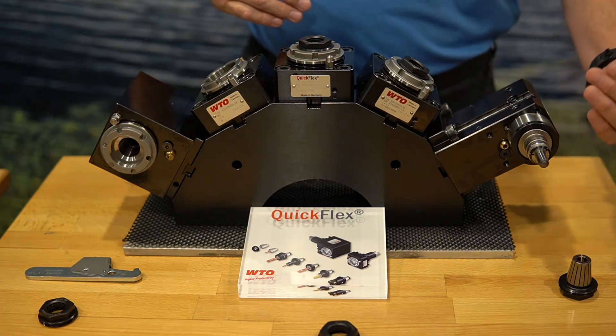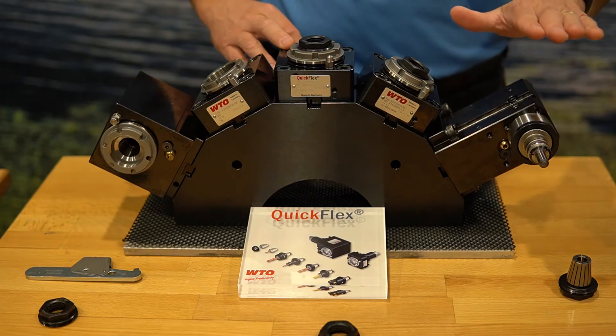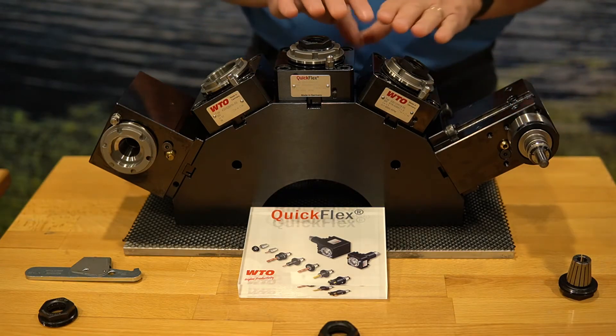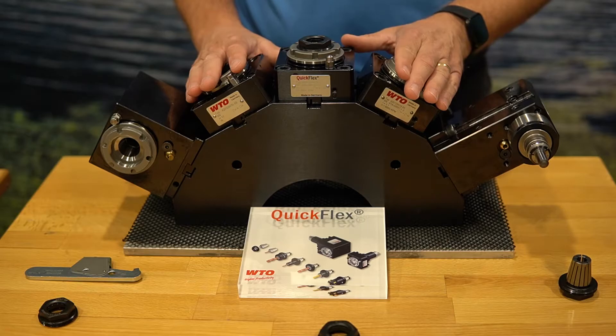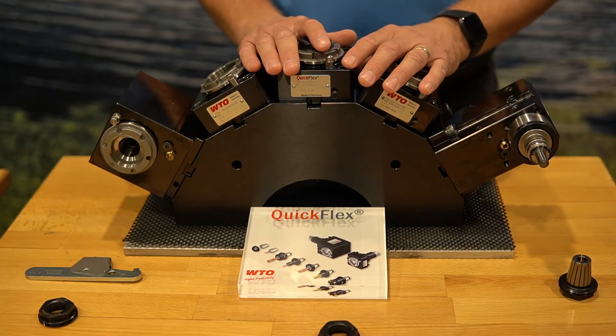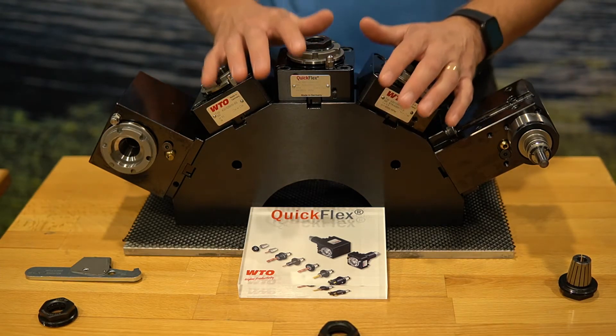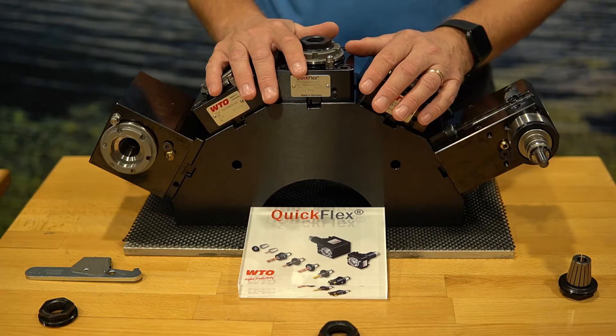The PG QuickFlex system allows it to be used in boring bar straight shank holders, any of the QuickFlex axial or radial heads, and it makes it easy to preset and adjust offline while giving you optimum TIR of one tenth or better.